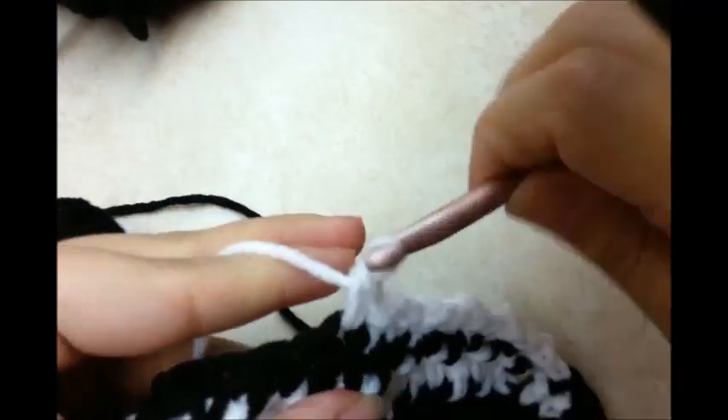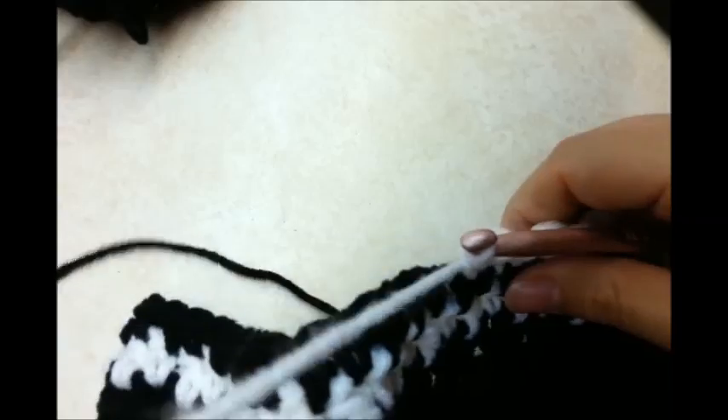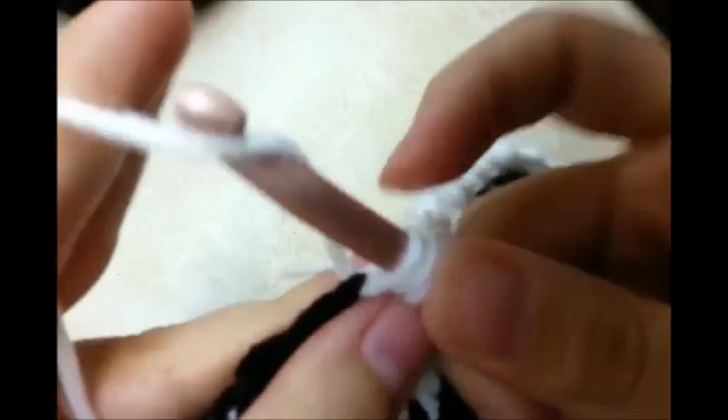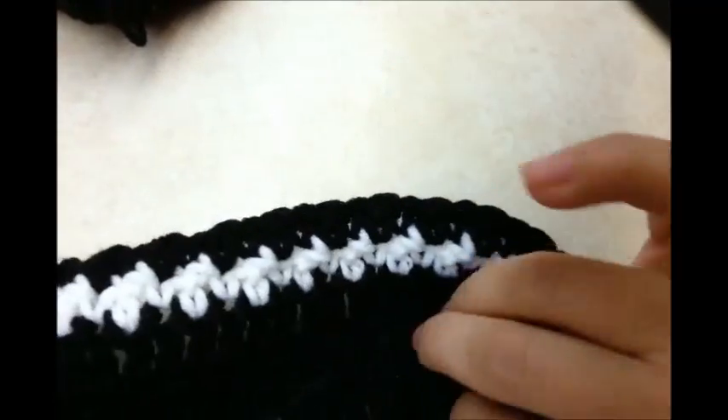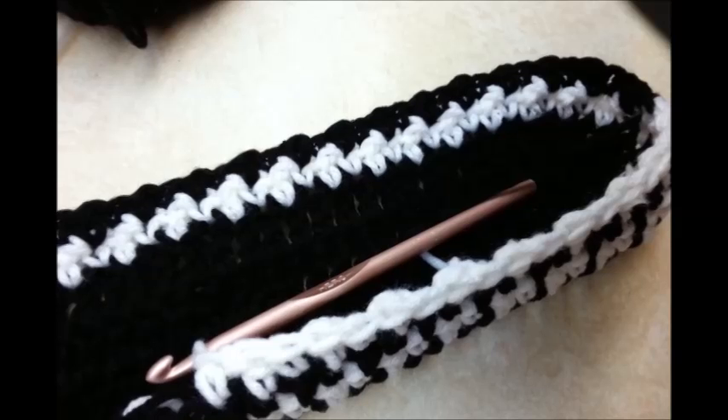I'm just keeping the same string — I'm not ever clipping it, I'm just dragging it up the side with me. The more rows you do of it, the more you'll be able to see the effect of it. I think it looks really cool. I'm just going to keep doing this, around and around, until I get as tall as I want my bag to be. I'm not quite sure how many rows I'm going to do of it, so I'll let you know here in a minute how many I do.